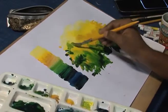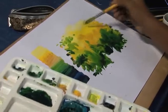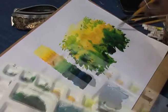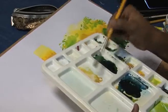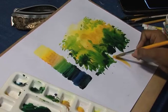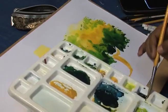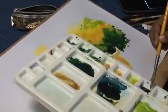Now gradually we will go into detail. After that we will paint the tree trunk using ochre yellow plus burnt sienna.